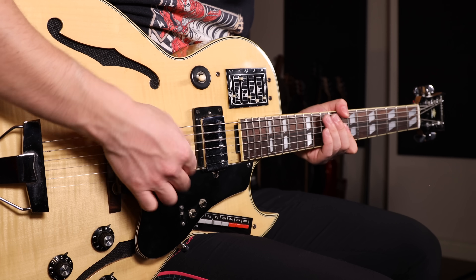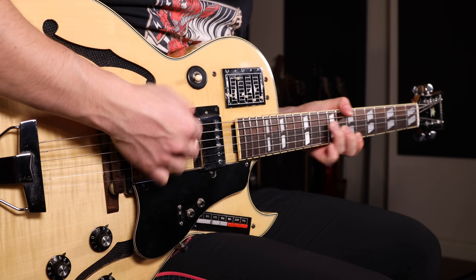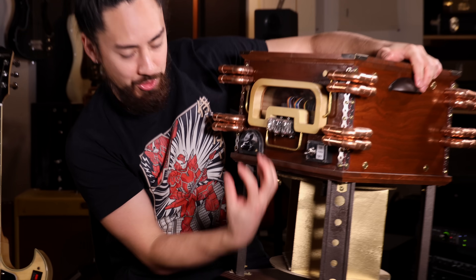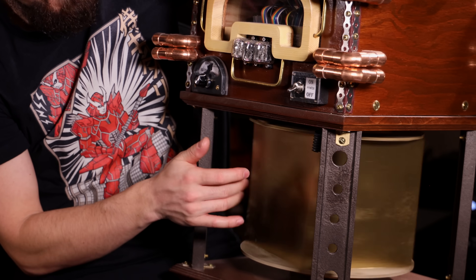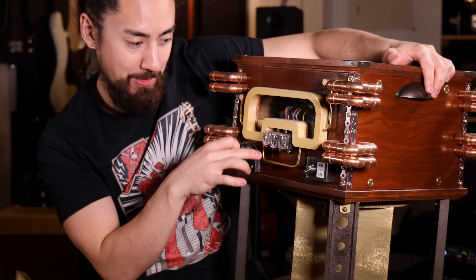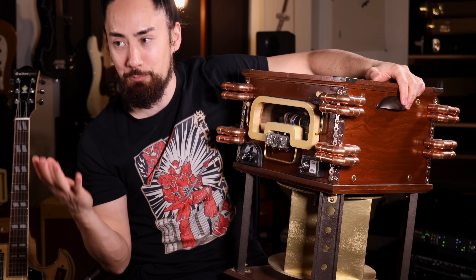My favorite organ sound is that 70s rock and roll, overdriven, Deep Purple sound. You would get this by running the sound through a crunch pedal. Organs and Leslie spinning speakers go hand-in-hand. I've actually got a spinning speaker system that my dad made. The way that this works is there's a speaker projecting the sound downwards, and then this spinning baffle pushes the sound in different directions. When you pair the spinning speaker with the guitar organ, you get something pretty awesome.